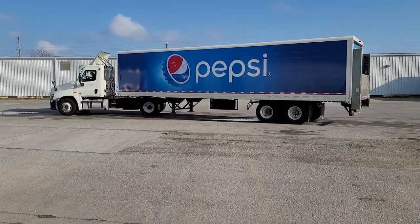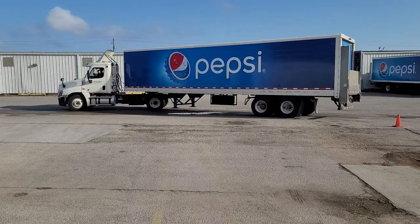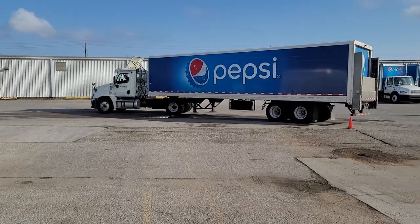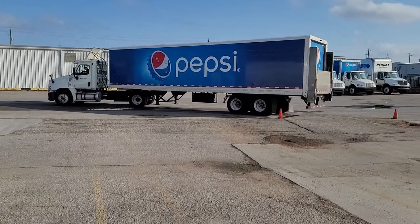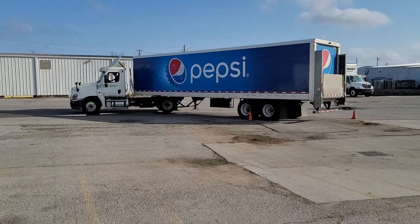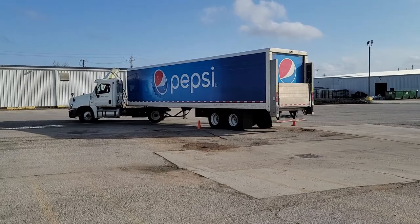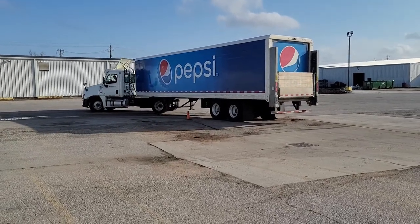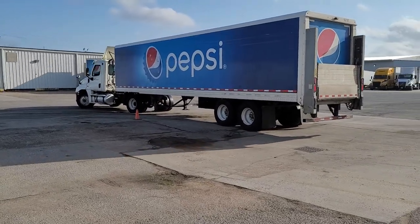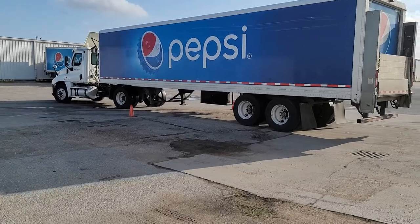Cut that wheel just a little bit to get that trailer start moving. Now he's chasing the trailer — chasing the trailer into the hole. Now he's directing it where he wants. He's got it where he wants, now he's gonna pull up to ensure it goes where he needs it to be.